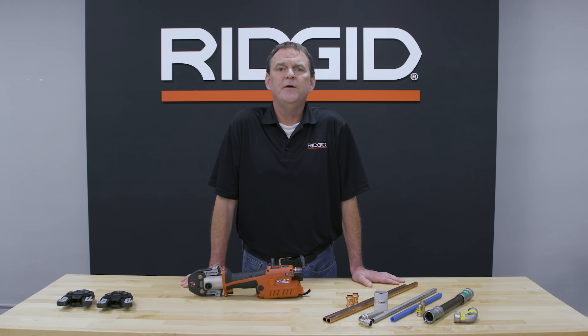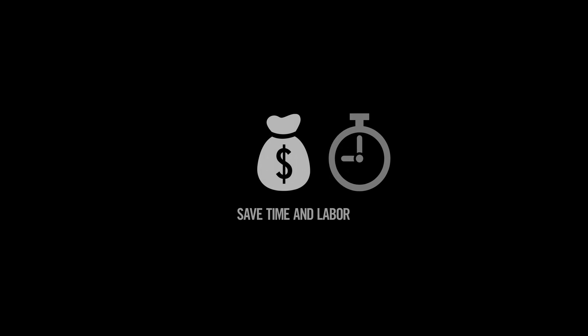Hi, I'm John with Rigid. Today we're going to talk about pressing. Why press? Pressing can save you time and labor, ultimately saving you money.